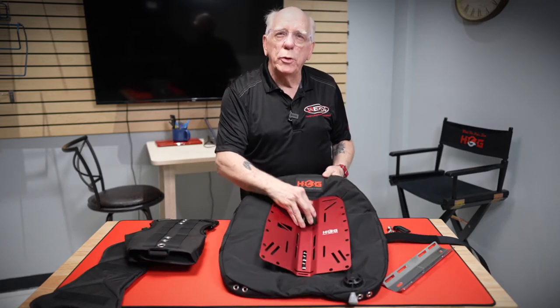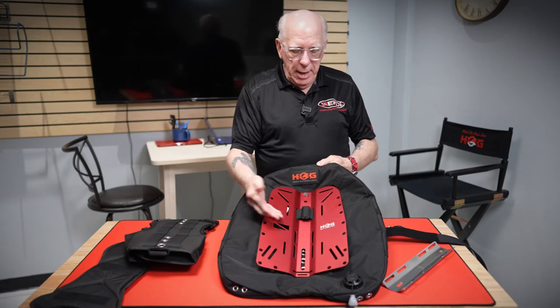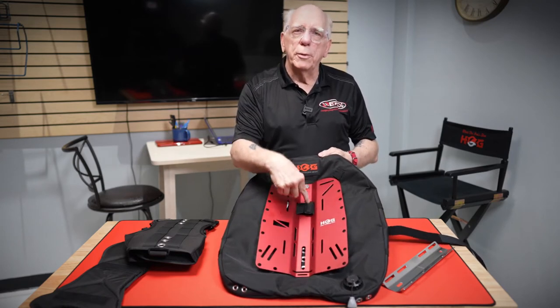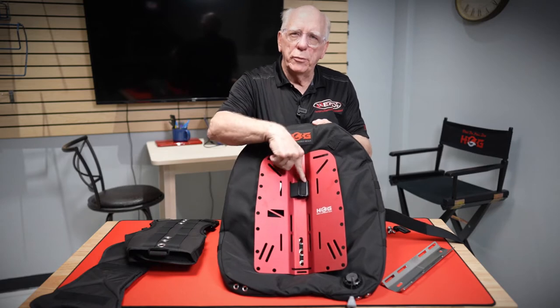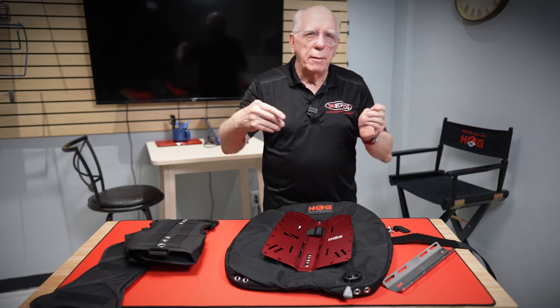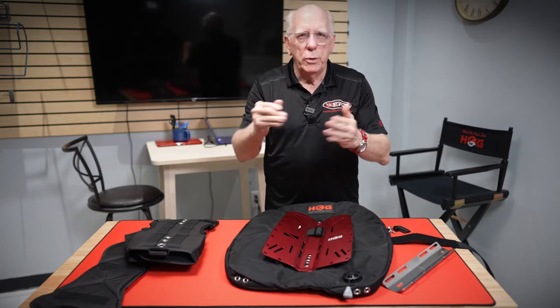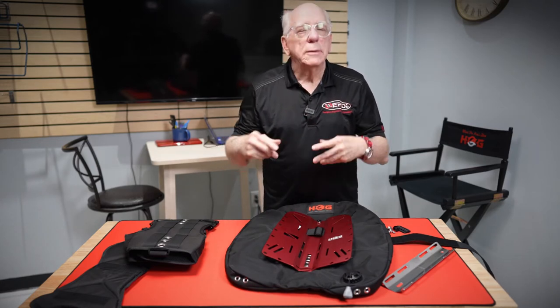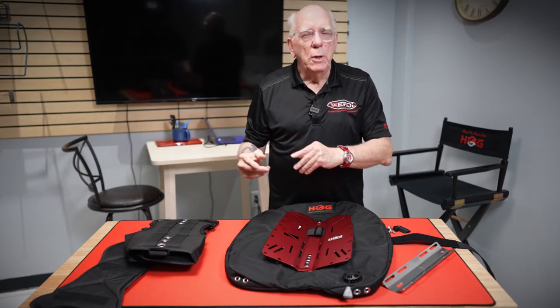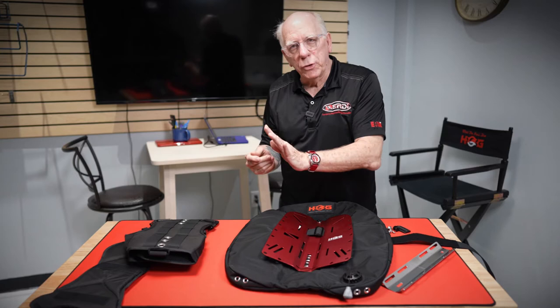On the top, when you run your strap through and come through the center, use one of your metal keepers and put it on here so that it keeps your tank strap from sliding through your plate. That keeps your cam in place, making it simple for you to be able to secure it.